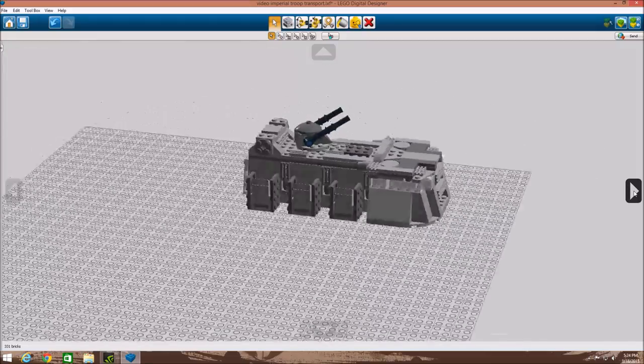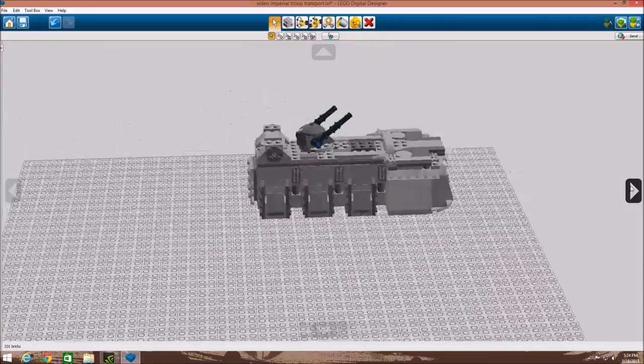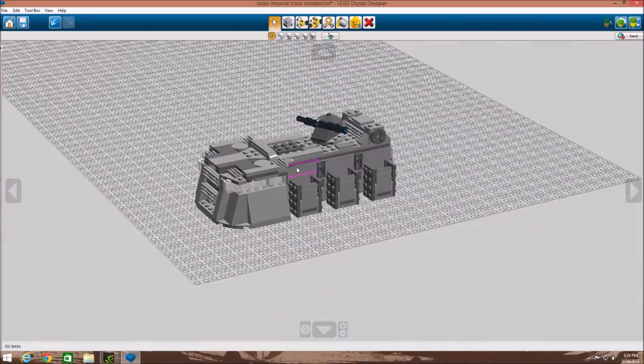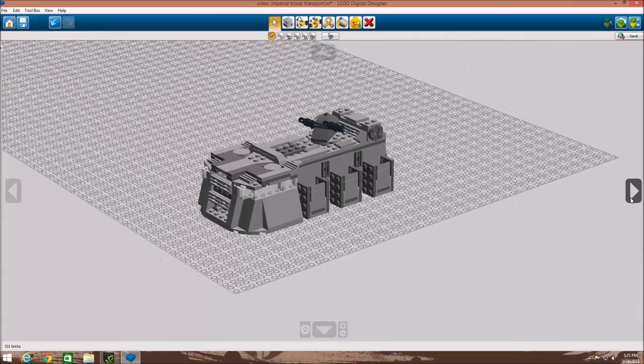This isn't a showcase, this is just going to be how to build. I know that if you go up here you can do the building guide, but it's kind of weird — it'll place bricks that won't even be connected. If you want to check out the actual normal MOC showcase, I'll leave a link to that in the description.